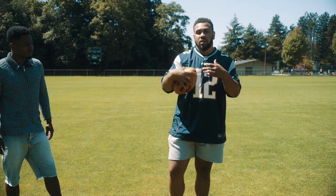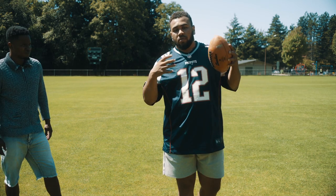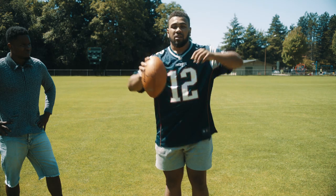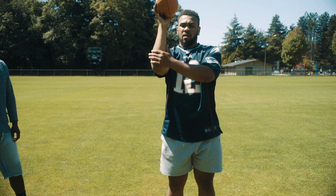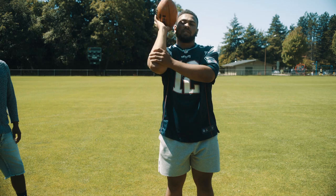So it all comes together — your fundamentals in one motion to throw the ball properly. The drills we're going to do to work on the fundamentals include the dart throw. You're going to grab your wrist, hold the ball properly just like I showed you with the space between your palm, and you're going to throw to your partner — just a flick of the wrist, get the spin right.